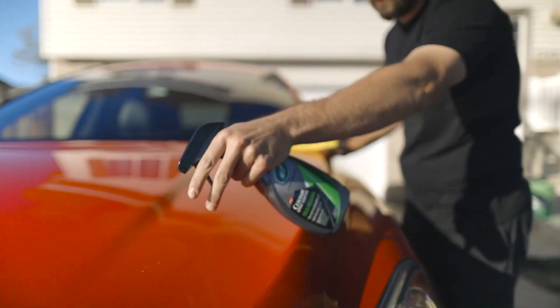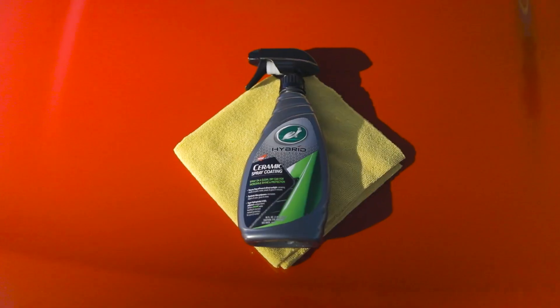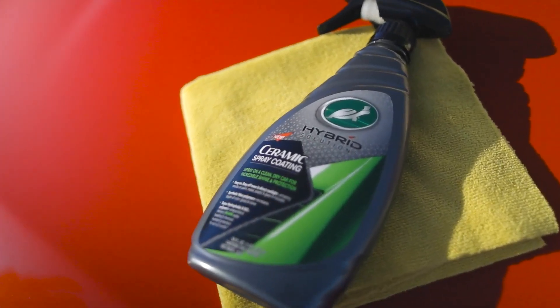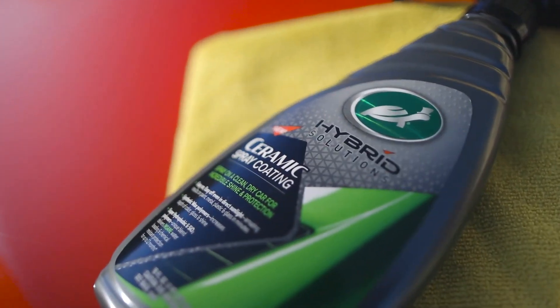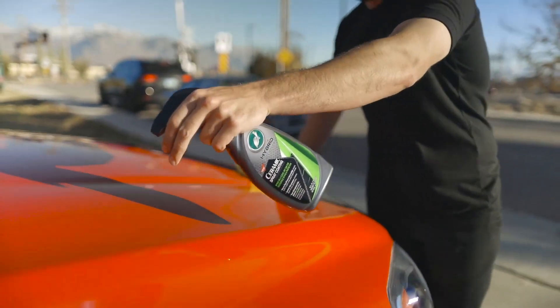Keep your vehicle cleaner, longer, with Turtle Wax's Hybrid Solutions Ceramic Spray Coating. Its unique blend of super hydrophobic synthetic waxes and SiO2 polymers delivers instant mirror-like shine and depth, plus insane water repelling and chemical resistant protection that can last up to one year when properly applied.